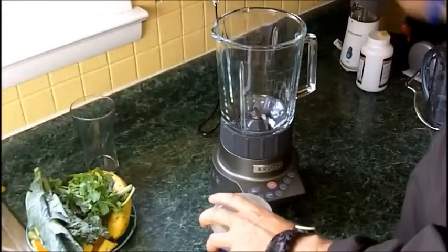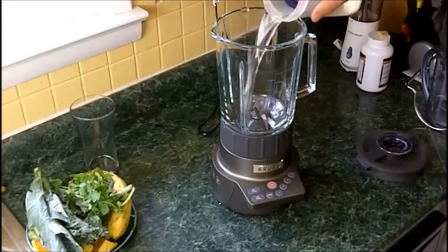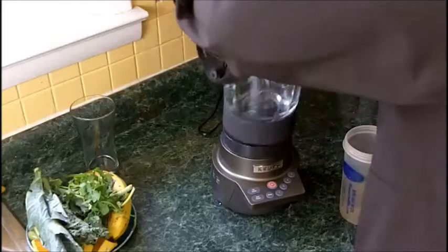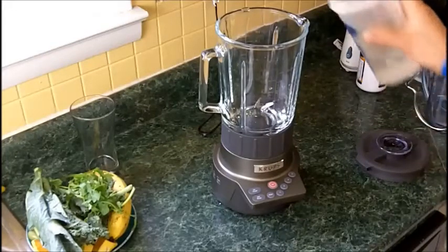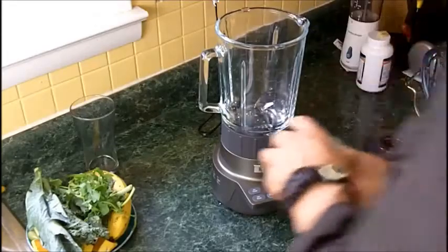Enough with that — let's get to the making. That's really where the test is. None of that other stuff matters if it can't make a good smoothie. I'm going to add about a cup of water. That's about a cup.